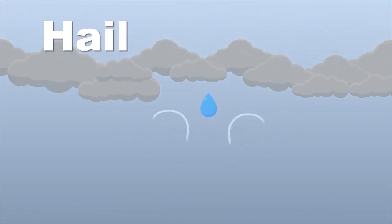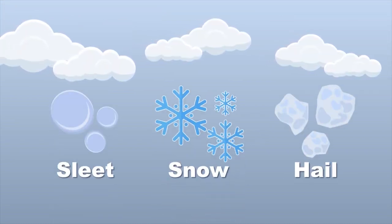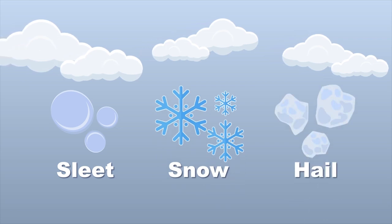These updrafts carry raindrops high into the cold upper regions of the storm, where they freeze into ice, then drop in warmer seasons. Sleet versus snow versus hail — let's look at what makes them different with this frozen tale.